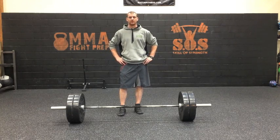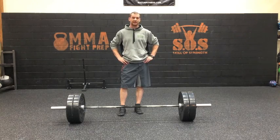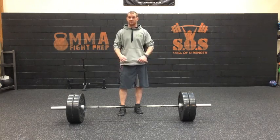Hey guys, this is Steven, Skill of Strength, and I want to go over a little tip today about the deadlift. One thing that we can do to make the deadlift a stronger and safer lift is to add more tension at the very bottom.